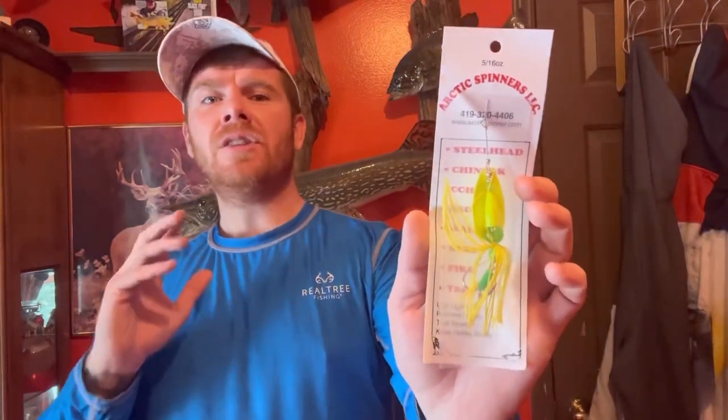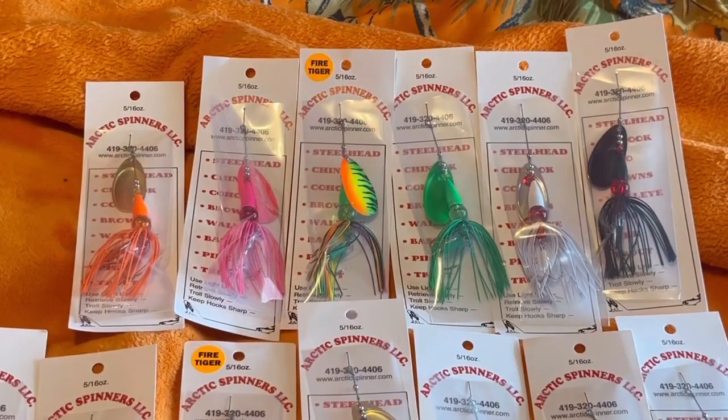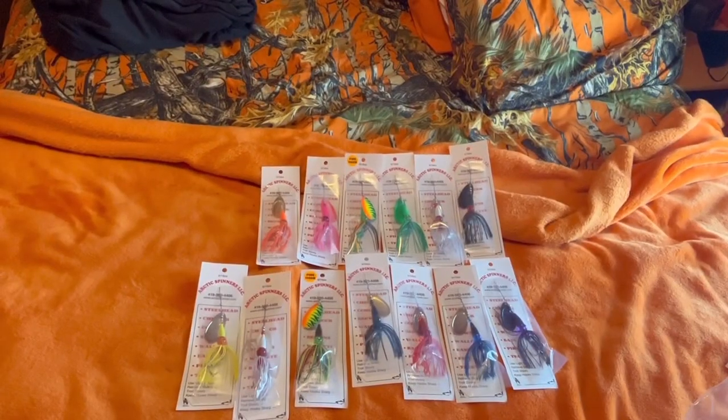Now it's time to talk about the great lure that works both in clear water and murky water. Here is the Arctic Spinner in the size 5/16 ounce — this is known as the chartreuse green lure. I've caught chinook salmon, coho salmon, and pike on this lure. You can use it in rivers or lakes. A big thanks to Arctic Spinners for supplying these lures. They make a great variety of colors, including pink, fire tiger, green, whites — every color you can think of — and they can custom make colors to fit the conditions you like to fish in.